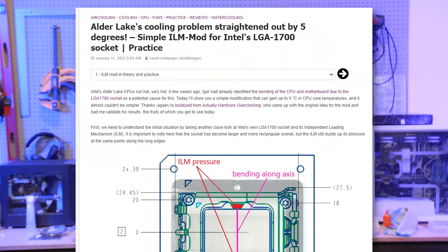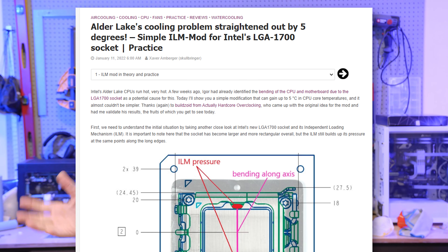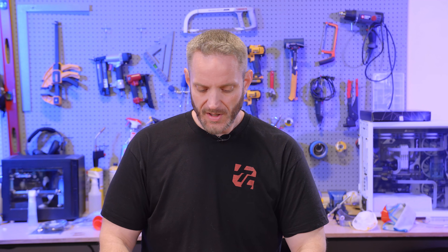I was sent an article on Twitter by quite a few of you from Igor's lab, which was kind of a collaborative testing sanity check of something that BuildZoid said regarding 12th Gen temperatures, and we'll take a look at that today. Funny thing about this — this actually isn't new. We've talked about this in the past with other versions of Intel and with AMD. But it seems like all of these things have created the perfect storm with 12th Gen, and it kind of leads to Intel being Intel.